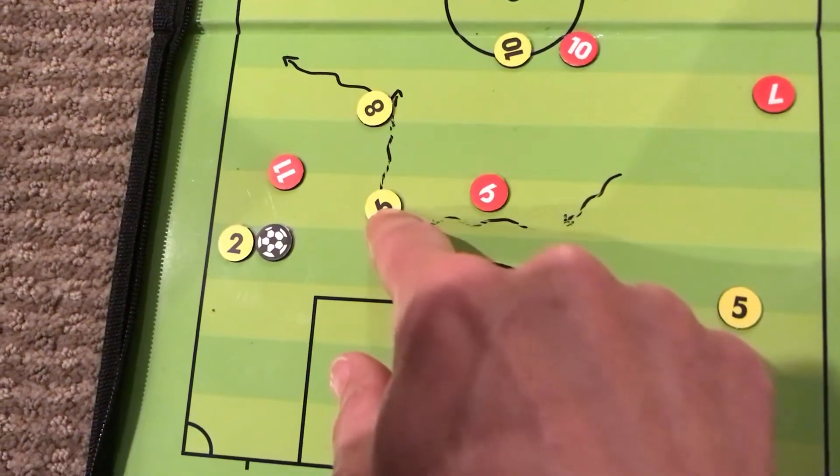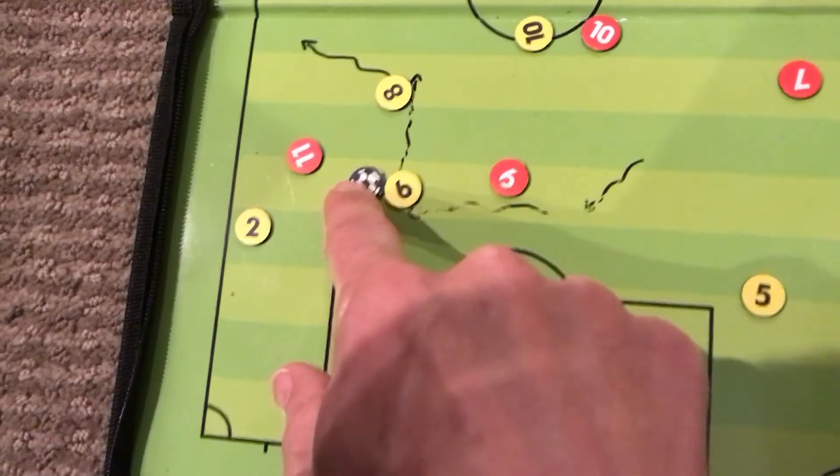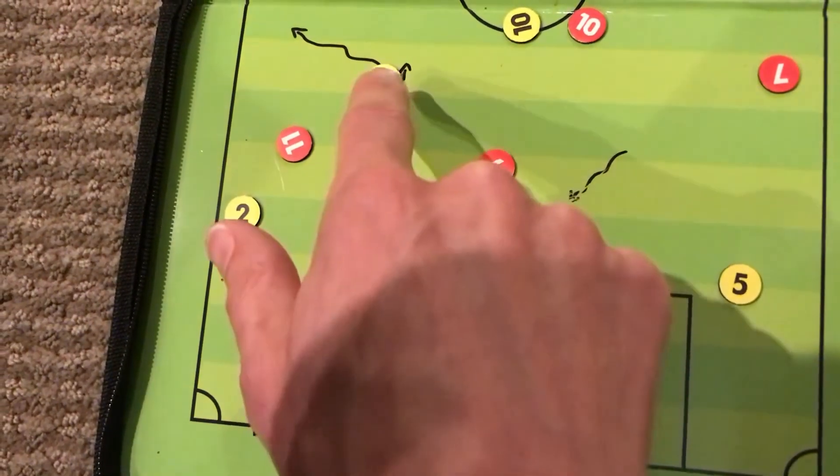Number six has moved into some space here for a one-two pass straight back to number six, who can then take the ball up the field.